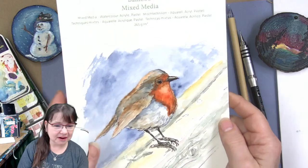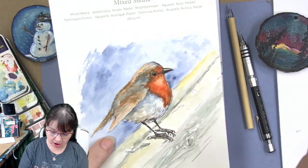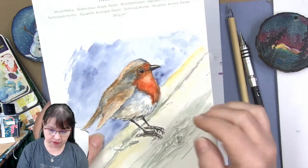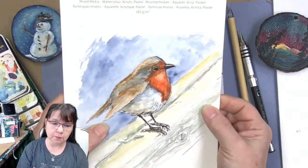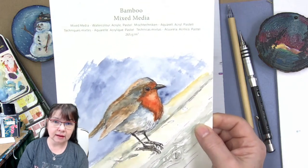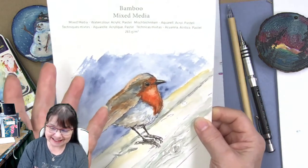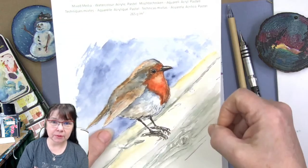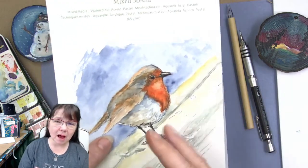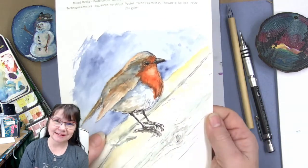I'm so excited and happy that you're here. We're going to be doing this really cute little robin — super simple. I have two ways I could go with this little bird: I could do it exactly like I did in my shorts video on YouTube, where in under a minute I show sketching it with a pen and painting it with watercolor. But this is going to be a more relaxing session, hopefully about half an hour.